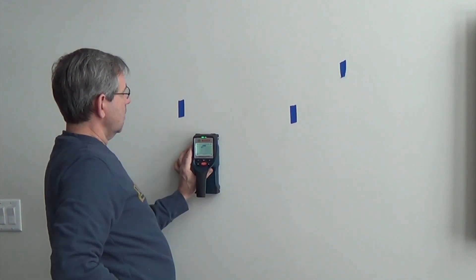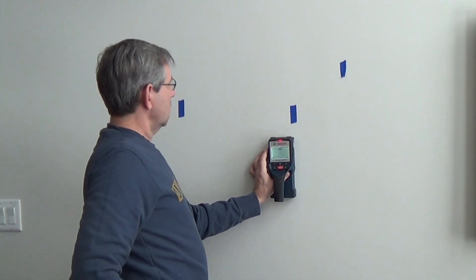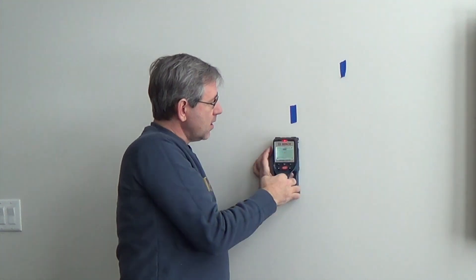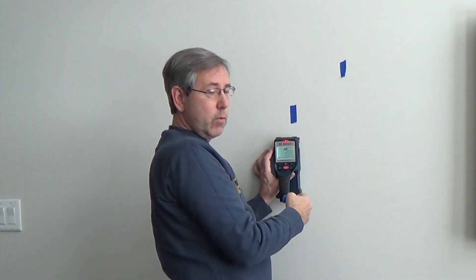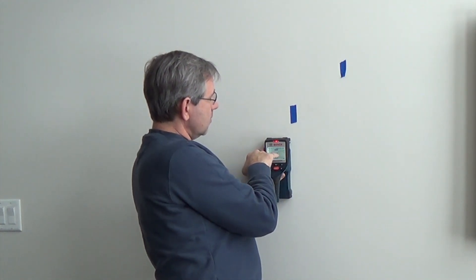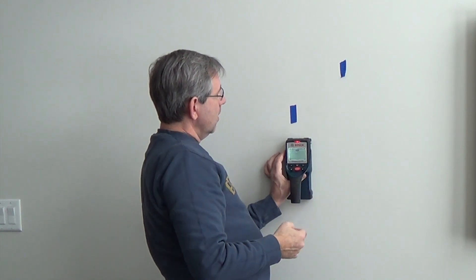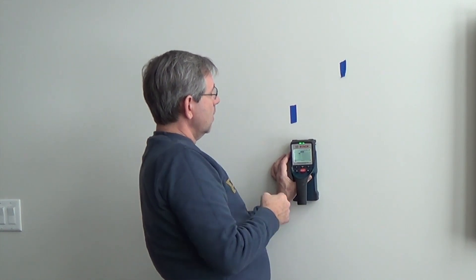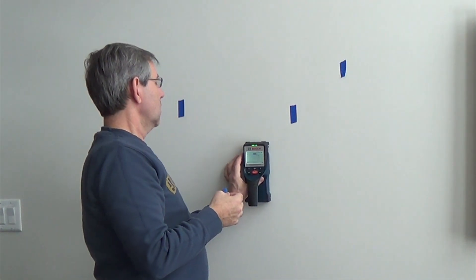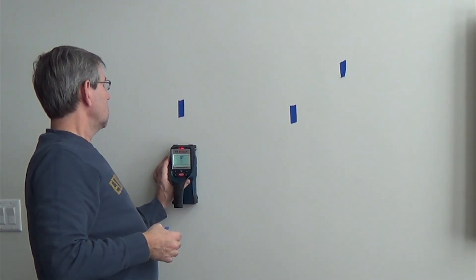There's center on that stud, and there's center on that one. There's a spot on the top where you can mark center, but there's also one on the side if you want to know exactly where it's at. You move it across until it gets to a couple of dotted lines, and you can mark one side of the stud. Come back across and mark the other side of the stud, so it gets it perfect. And there's our next stud.